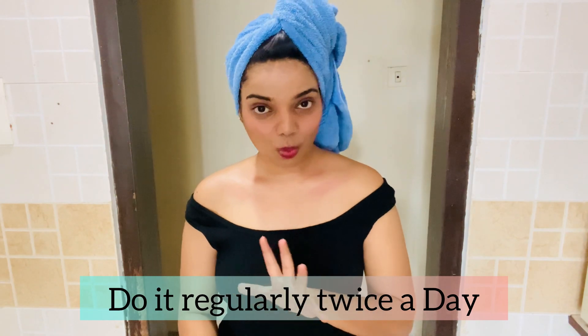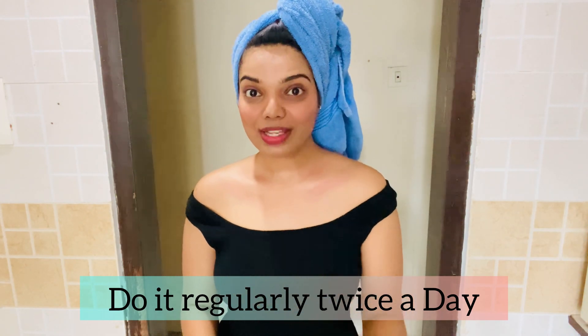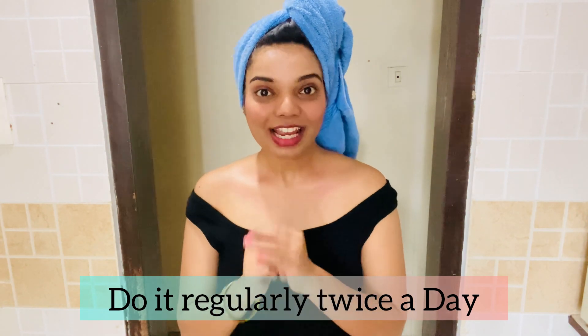Do these exercises once a day — if you can do it twice a day, that's even better, but once a day is enough. In just two days you will start seeing a difference. You won't get the full collarbone in two days, but you'll notice your collarbone becoming more visible and the fat around it will start reducing.